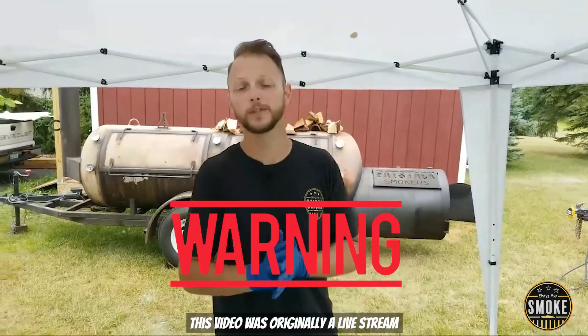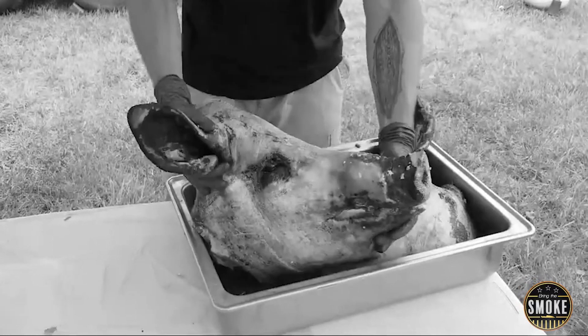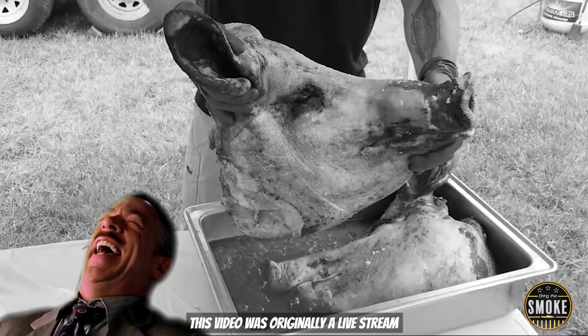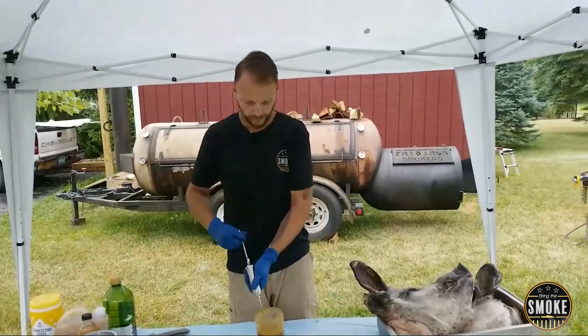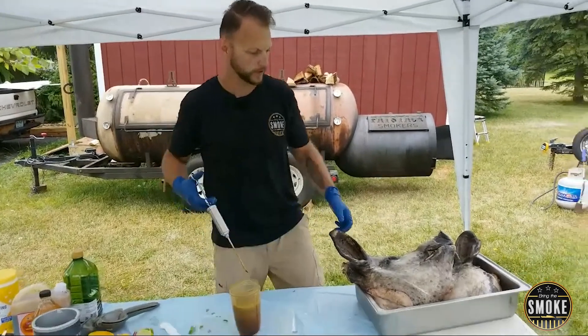Viewer discretion advised — if you didn't come here to see a pig's head, then honestly, I don't know what you're doing here. I got rid of the brains, so you guys don't have to worry. I don't think you want to see the business end of this. You guys get to watch me inject my pork.